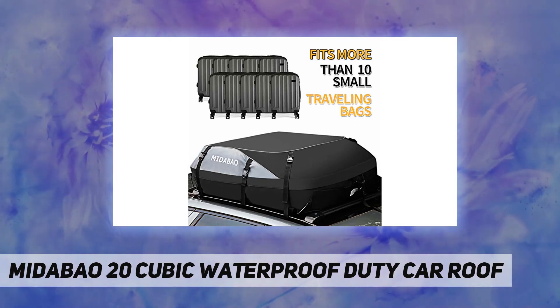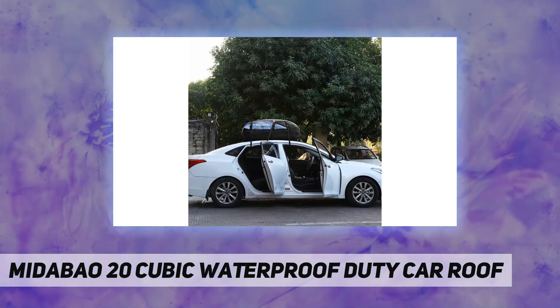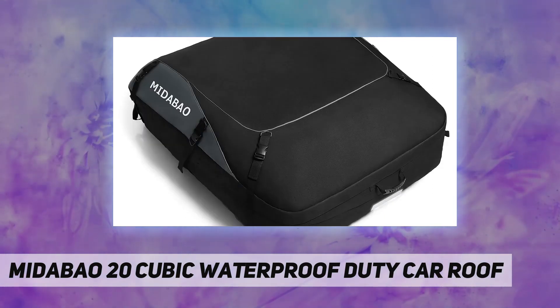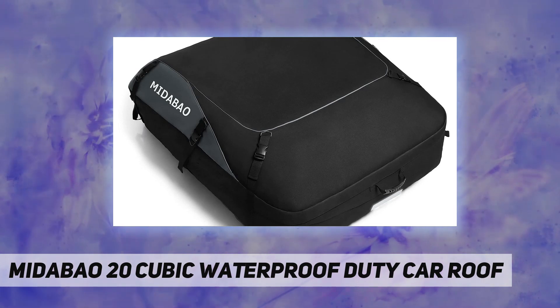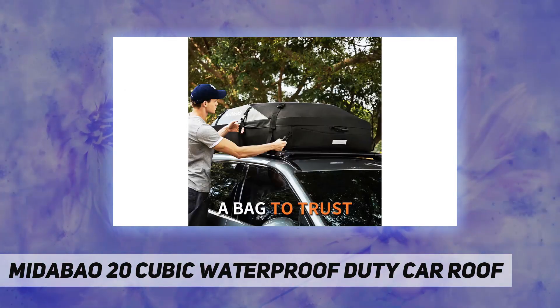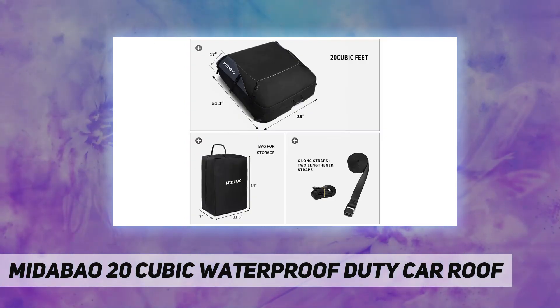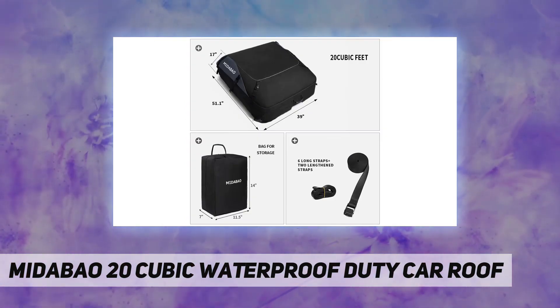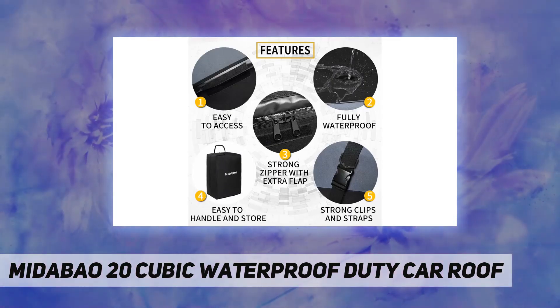The roof bag fits all cars with or without a roof rack — a soft car top carrier. There is no single best soft car top carrier; instead, the best one is the one that satisfies your specific needs. However, we provide the best all-around value and are likely to satisfy more consumers. We provide larger capacity, top PVC material, convenient design, and more security.